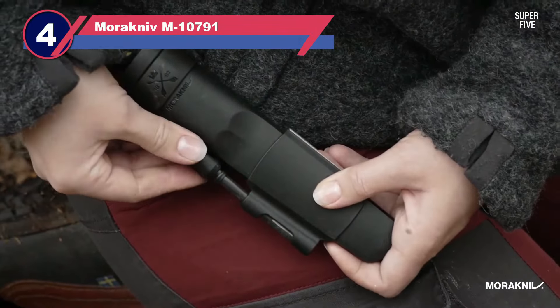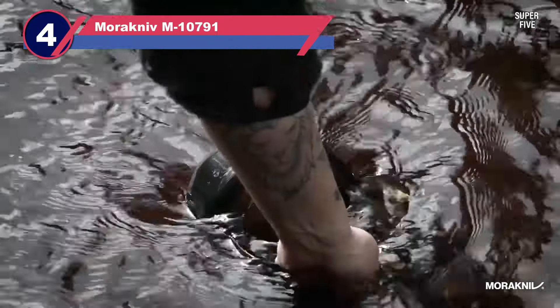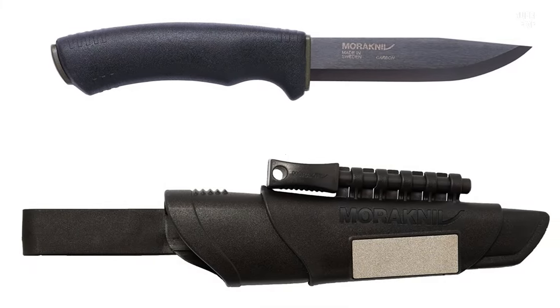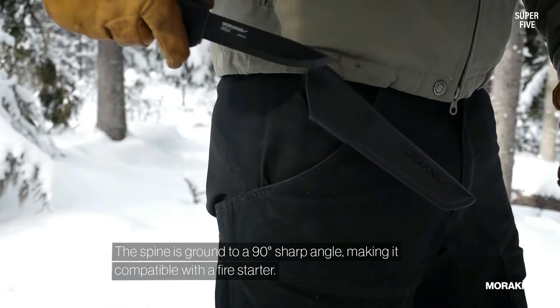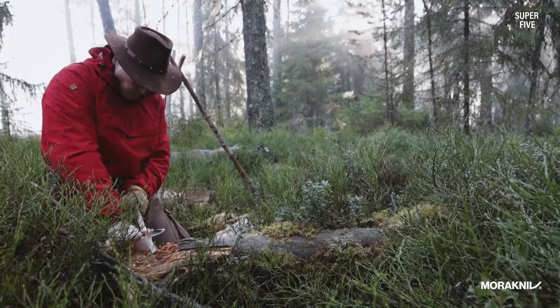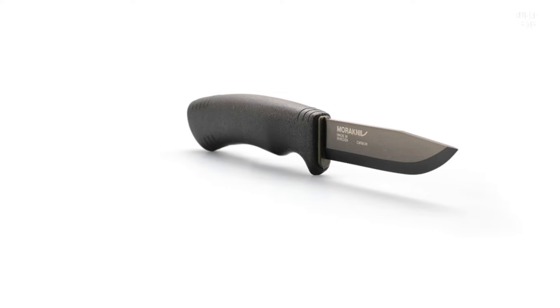Number four: Morakniv M1079 horizontal carry knife. The Morakniv carbon steel fixed blade bushcraft survival knife is a high quality knife designed for outdoor enthusiasts, hunters, and survivalists. The blade is made of high quality carbon steel known for its strength and durability. It is 4.3 inches long with a thickness of 0.126 inches, making it strong enough to handle heavy duty tasks such as chopping and batoning. The blade has a Scandinavian grind, which is easy to sharpen and holds an edge well.